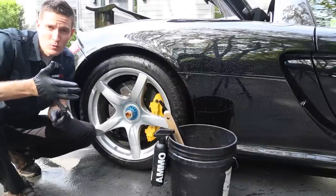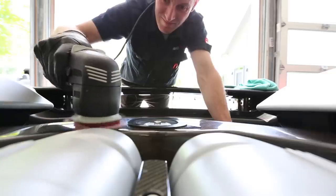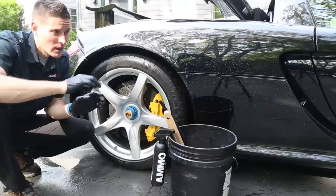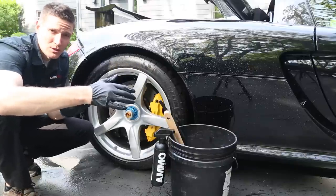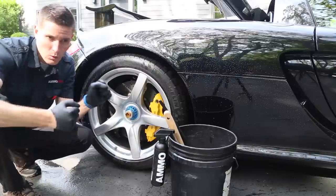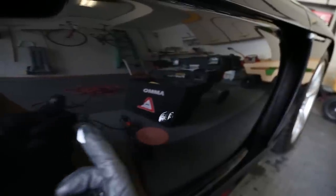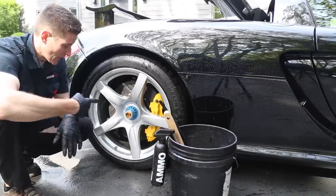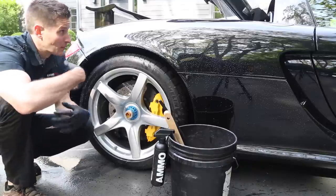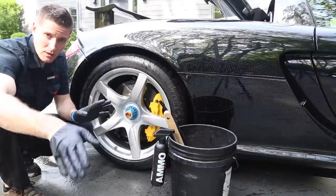We're going to talk about how to remove swirls and what you need to think about when doing a procedure like that. We'll also cover some little tricks I use while polishing, because when you polish a door, for example, you're not going to be able to just do it once and be done. You'll have to go back and check it. But before that, these have carbon ceramic brakes, and I'm actually washing the car and preparing it for polishing and compounding.